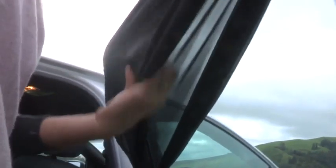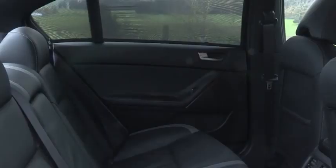The sunshade's simple, sleek black design, which is unobtrusive, will suit any car interior.